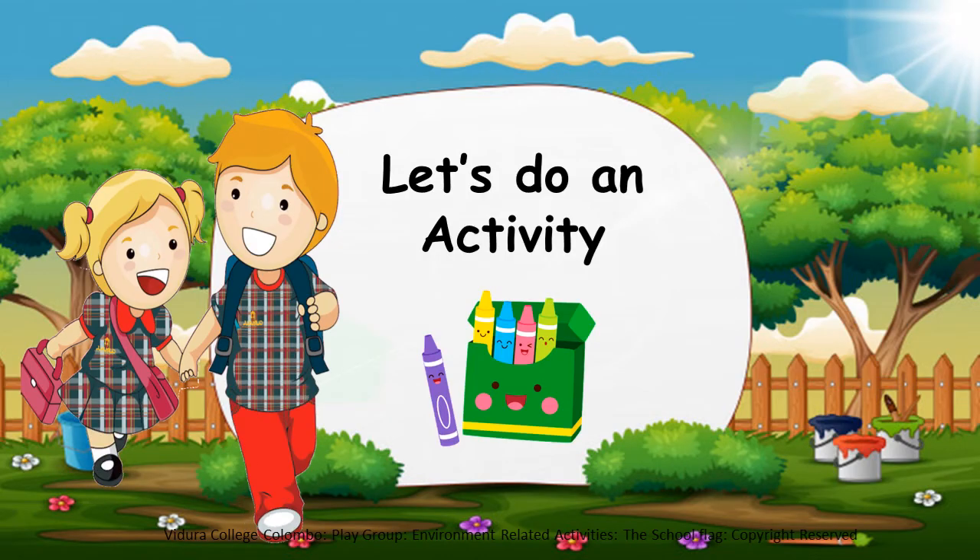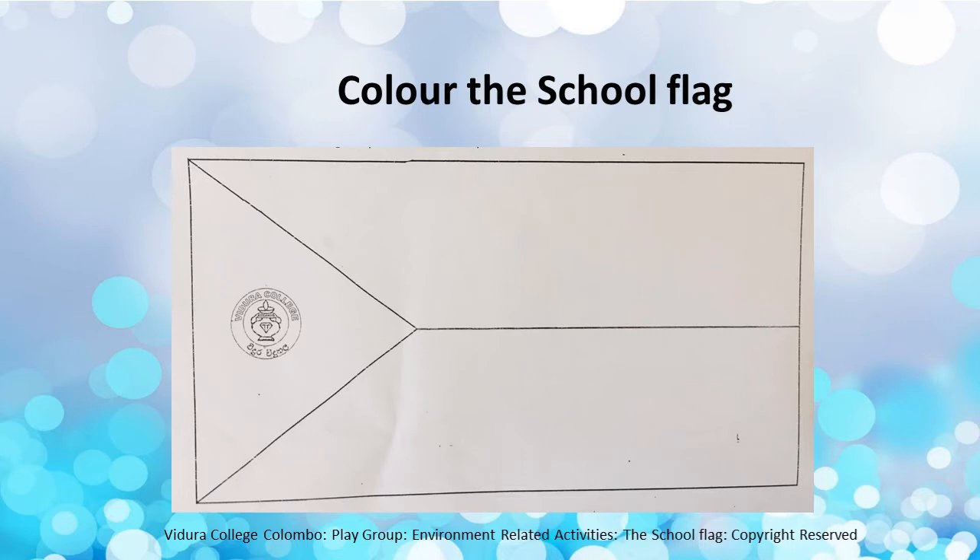Children, let's do an activity. Now you have to colour the school flag. First, you have to colour the upper part of the flag in dark blue. Then, you have to colour the latter part of the flag in light blue. Finally, you can colour the triangle-shaped area in silver.